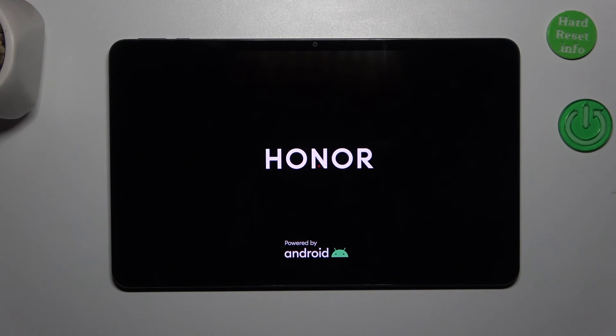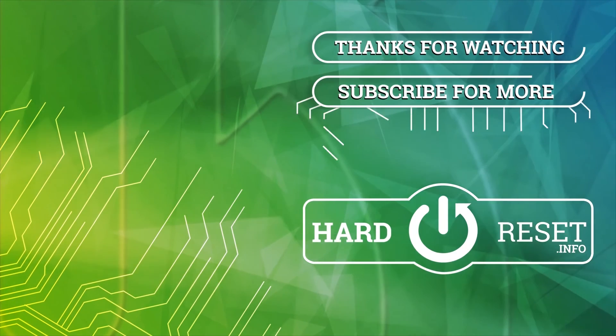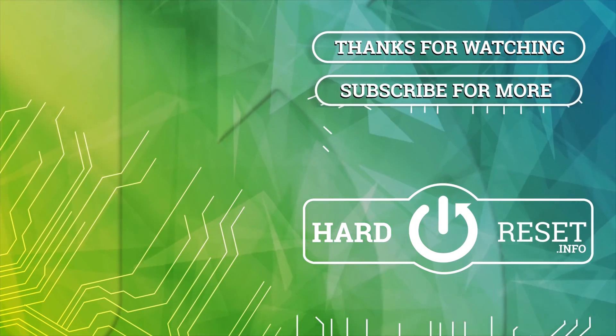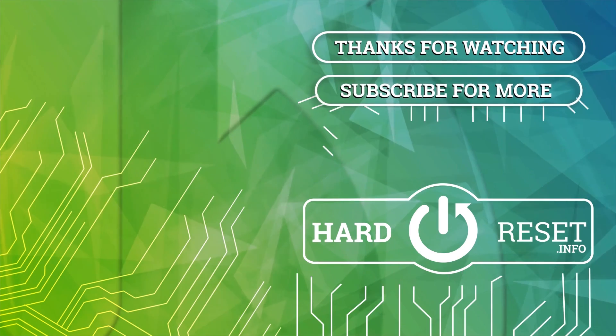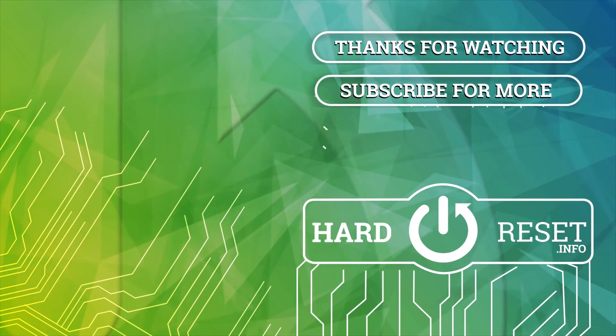Alright, so that will be all. Thank you so much for watching. I hope that this video was helpful, and if it was, please hit the subscribe button and leave a thumbs up. Thank you so much.